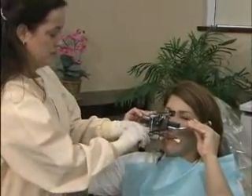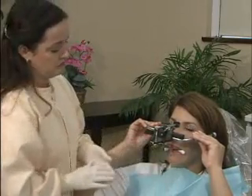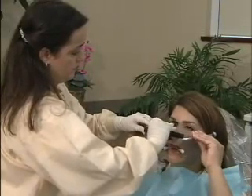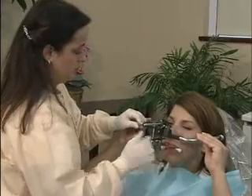Hold the joint piece in your left hand while tightening the T-screw of the joint piece with your right hand. Now that the record is complete, open the levers and slide the ear pieces out of the patient's ears, then gently remove the entire apparatus.